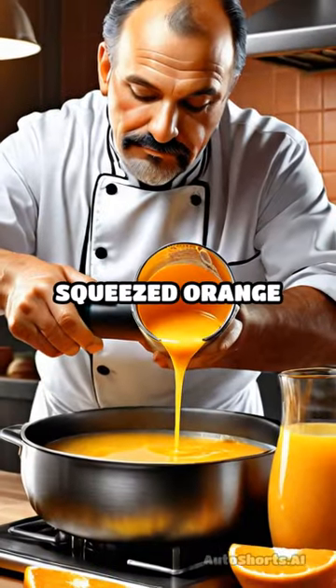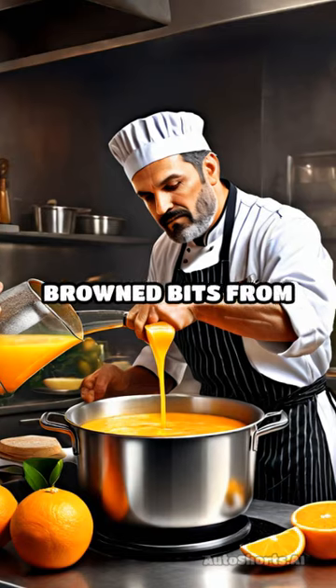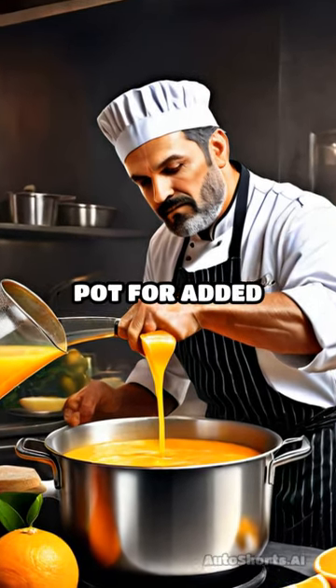Pour in freshly squeezed orange juice and rich stock, scraping up any browned bits from the bottom of the pot for added depth of flavor.